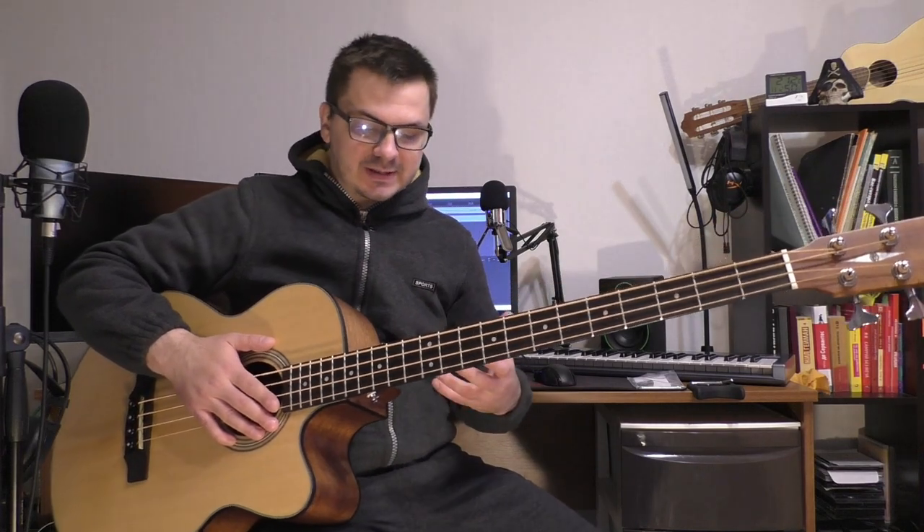Hello everyone, my name is Ilya and in this video, dear friends, I want to show you a beautiful acoustic bass from Cort. This is my first acoustic bass.